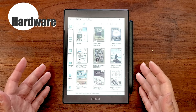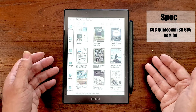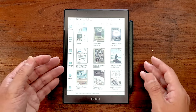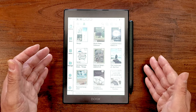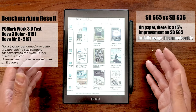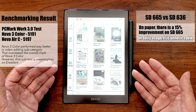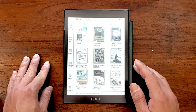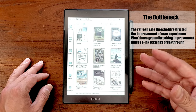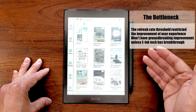Now onto the hardware inside the Nova Air C. We have a Qualcomm Snapdragon 665, a mid-range SOC that is more than adequate for daily e-reader use — a small upgrade from the Snapdragon 636 inside the Nova 3 Color. We don't need a top-of-the-line Snapdragon 8-series inside an e-reader, because the tasks aren't that demanding — mostly opening PDFs, not video editing or Photoshop. A mid-range SOC is more than enough. Honestly, the bottleneck of the user experience on these e-readers lies in the screen, not the hardware, and as long as there's no revolutionary improvement in e-ink screen refresh, the experience will remain more or less the same.